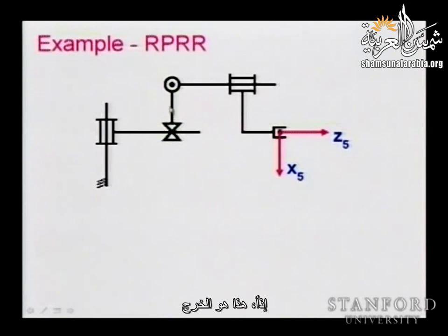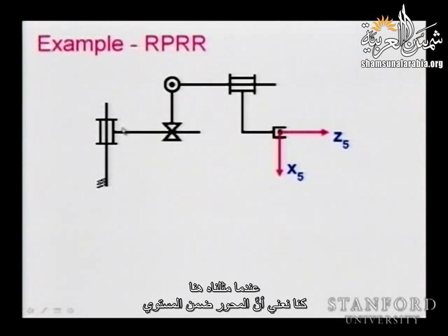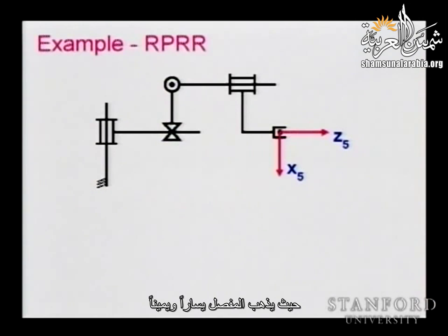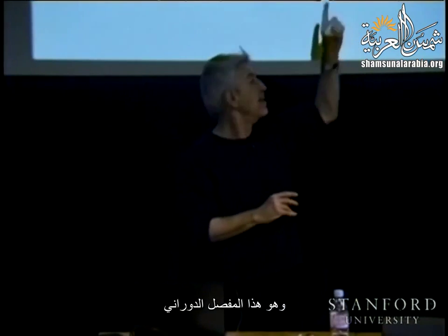This prismatic joint actually slides along this axis — you see these two points? These are the sliders, so it moves to the left and to the right. We have only one joint that has an axis coming out of the plane, and that is the revolute joint. When we represent a prismatic joint coming out of the plane, we usually use a 3D representation to show how it comes out.